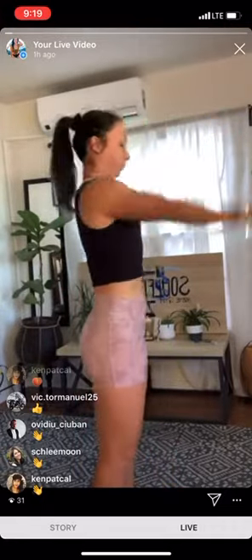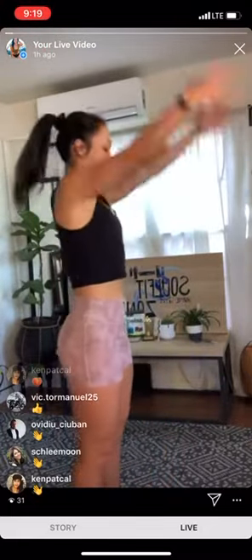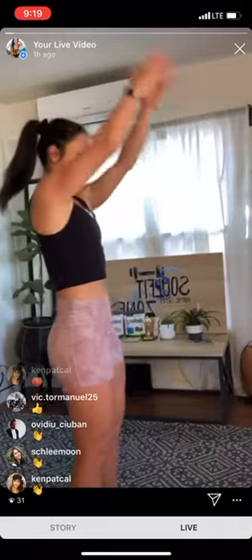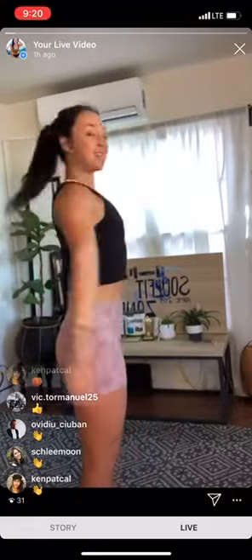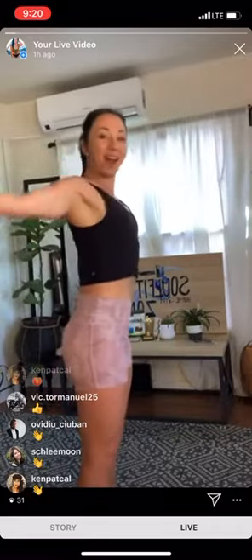Nice big arm circles to start here. Inhale and open up the chest. Waking up the body. The weather is so nice out today, it's really easy to wake up. Feel like it's already late in the day. Switch directions. Make sure we're taking deep inhales through the nose, deep exhale through the mouth. Brushing off whatever other thoughts we had this morning and getting right into our workout.